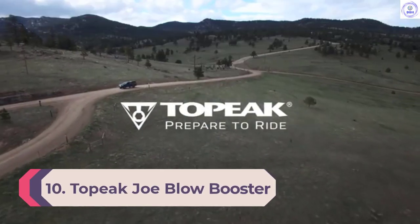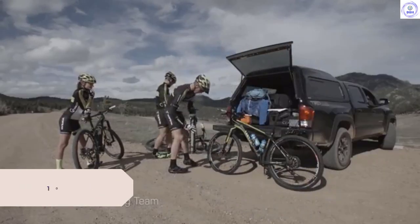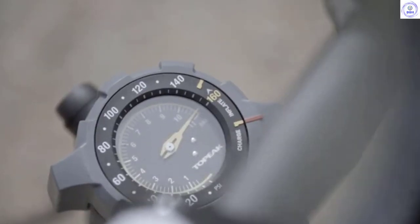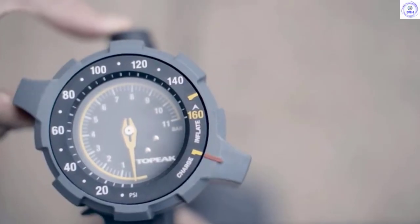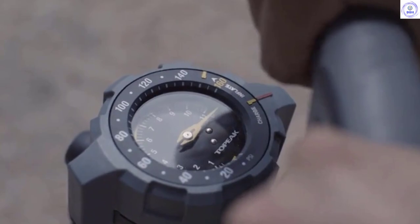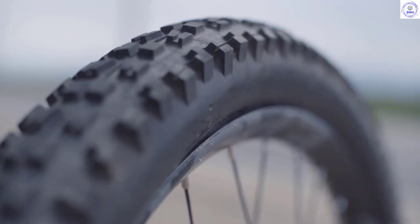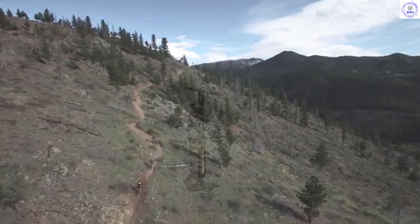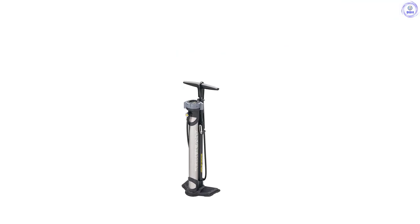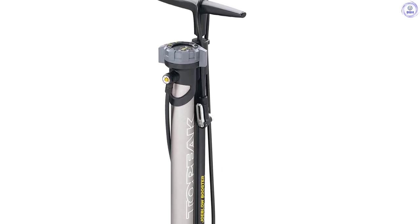Number 10: Topeak Joe Blow Booster. Tubeless has been around in mountain biking for a while, but as it becomes more popular for road, having a booster is key to a successful tubeless setup. The booster works by pressurizing a 1-liter air chamber to 160 psi before blasting the air into the tire to seat it properly on the rim. A simple switch on the gauge allows you to transfer between charge and inflate mode, releasing the charged air from the booster. The big gauge is mounted to the top of the booster making it easy to read while using the pump. The head uses Topeak's smart head technology to adapt to any valve type without the need to change any parts, and a 152 cm hose allows you to reach your valves easily, even if the bike is mounted in a work stand.